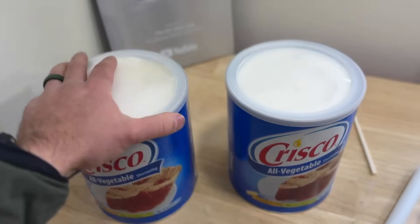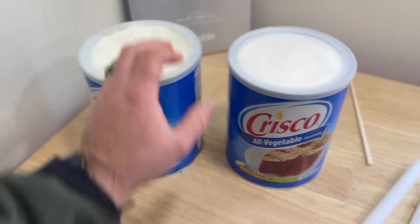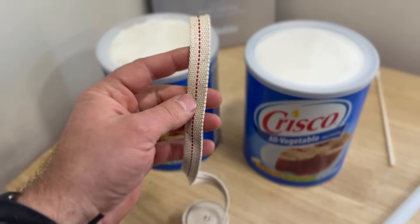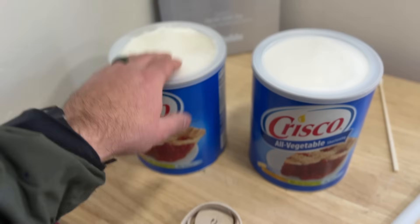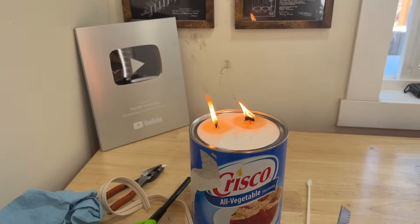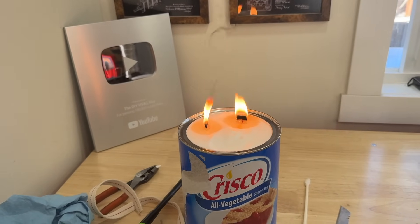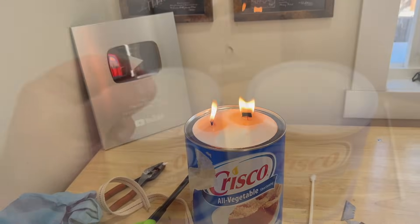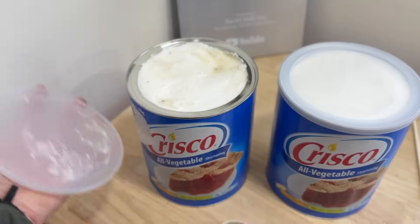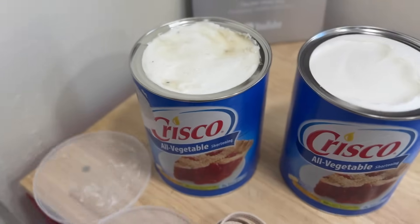We have two brand new Crisco containers here. On this one we did a little test — I wanted to get a wick designed for a lamp, but these will not work. We tried it and were able to insert it easily, but these wicks, no matter what length, continued to put out soot, meaning they were not producing a clean burn. That's why this one looks a little different, but basically they're brand new and we're going to do two separate tests.